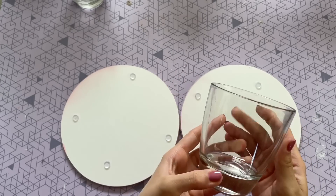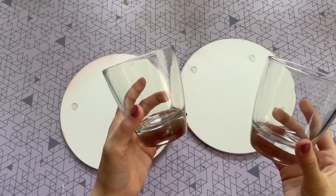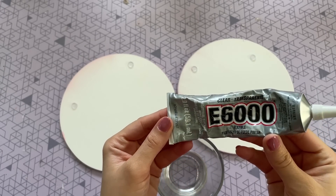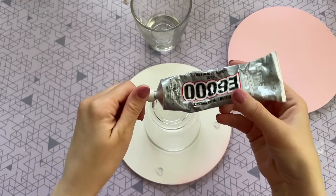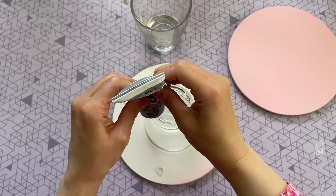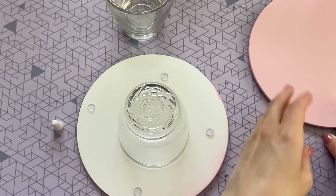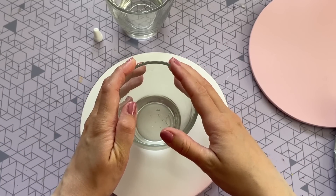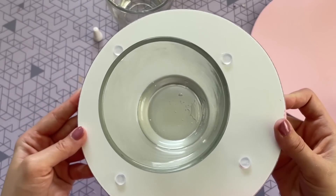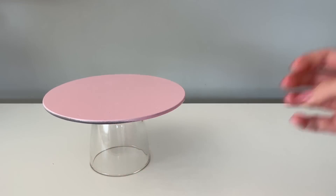First I do have to prep the glasses — you just want to go ahead and take off the sticker on the bottom. If it's giving you any trouble, just run it under some hot water. You also want to be sure to clean the glass before you attach it to your cutting board so the glue will have a nice clean surface to adhere to. For this DIY, I really do recommend using a nice strong glue — for me, that's going to be E6000. It does give you that super secure hold, but I also like to add a little bit of hot glue. That way I get the long-term hold from the E6000, but also a quick hold from the hot glue while it's drying. You just want to line up the middle of your tray, apply some pressure, hold it in place, and then let it completely dry — I usually let these dry overnight.